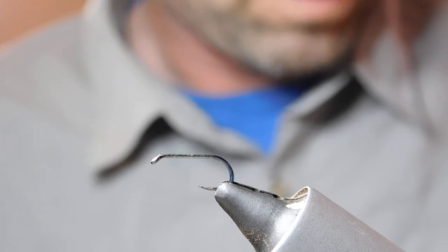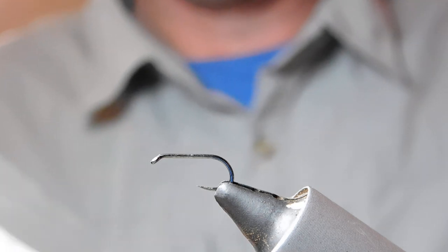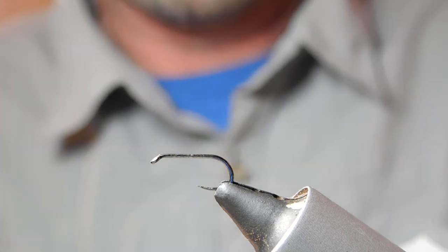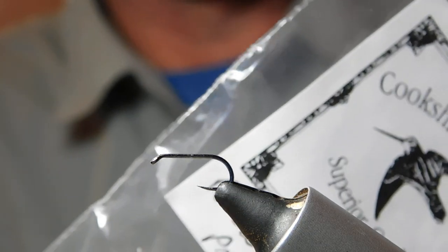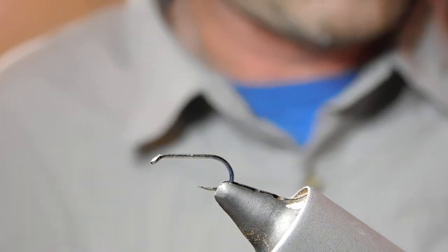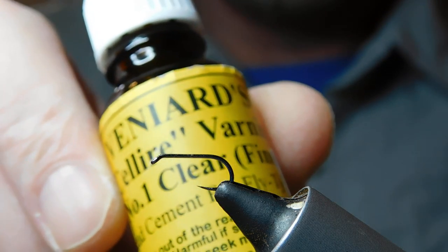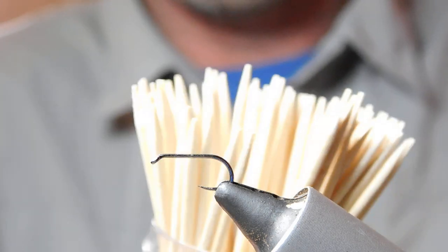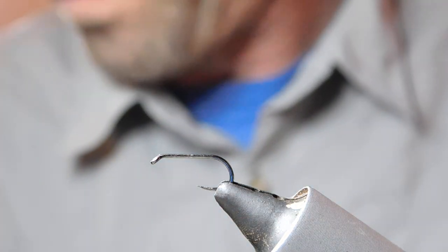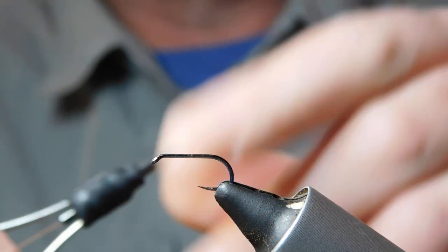I'll also use some brown partridge hackles — I just get them in a bag from Cook's Hill, three quid a bag, and you get quite a lot of spiders out of that. To finish off the fly, I'll use a little bit of Veniard clear varnish applied with a cocktail stick. I think that's about it — let's get on with the fly.